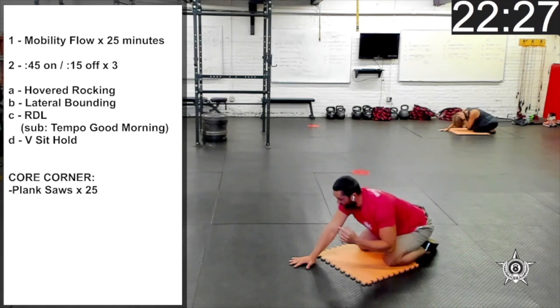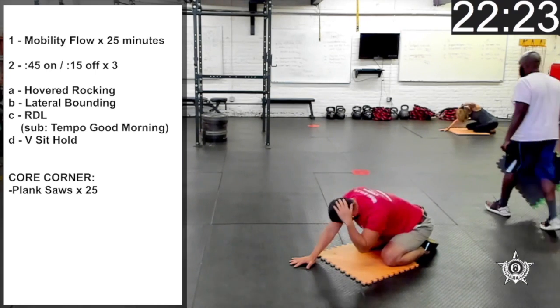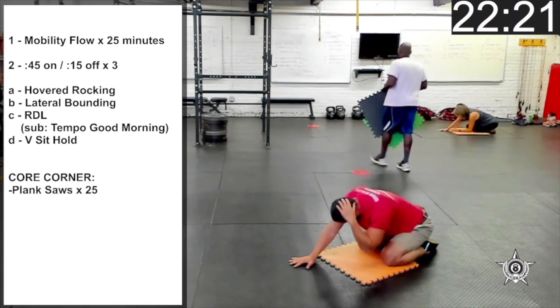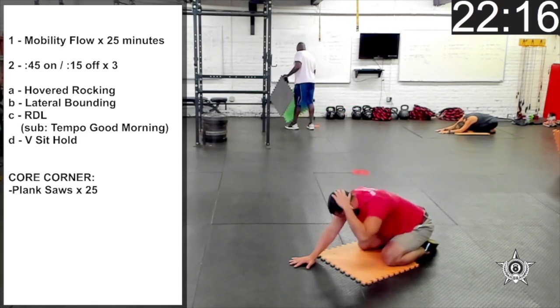Left hand behind the head, touching the left elbow to the right knee, rotating the left elbow up to the ceiling five times.